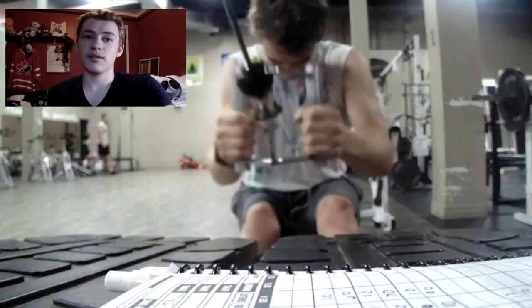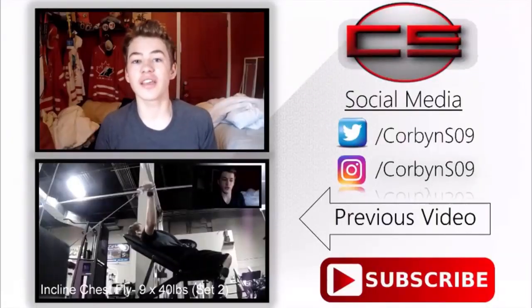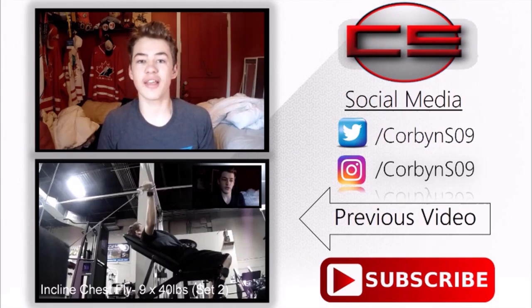So that was the three exercises, guys. I hope you enjoyed. Don't forget to like, comment, leave any feedback you have because it all helps, and finally subscribe. Peace out!